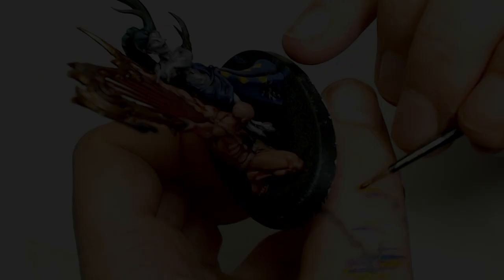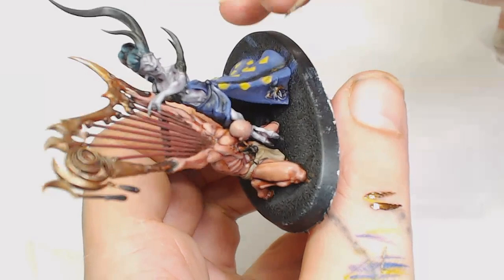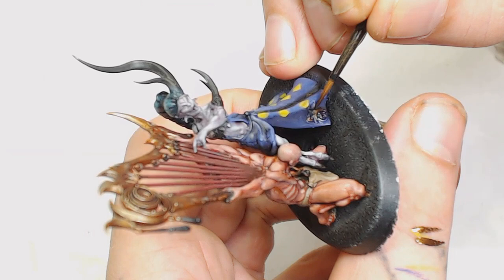After that I decided to use Decay Metal by Scale 75, and we're going to use this on the jewelry for the demon and also on those weird prints on the dress — some form of embroidery. I just thought I'd do them in a metallic look so it stands out from everything else.